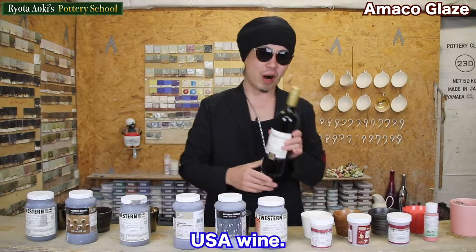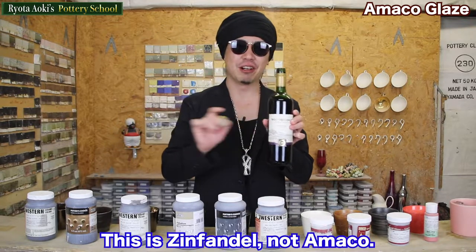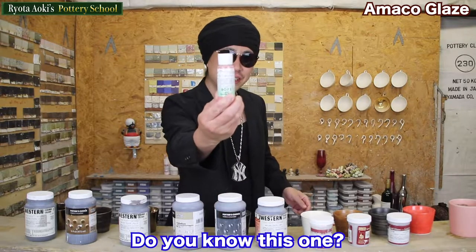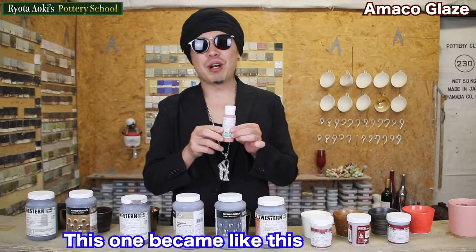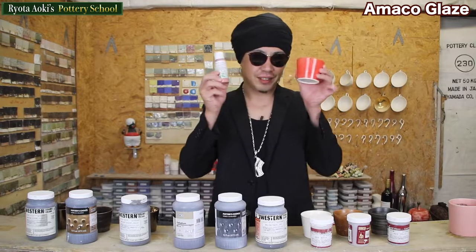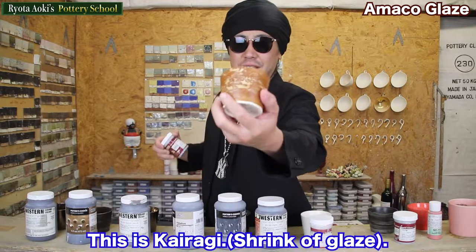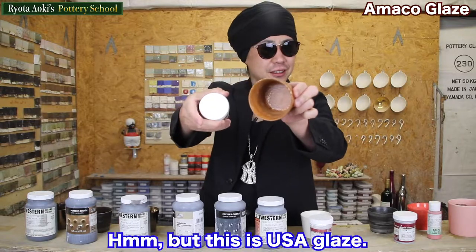You can buy these glazes on the internet. Do you know this one? This name is Italian Tomato. This one became like this after firing. Next, Aroya Black — like this. Aroya Brown. Yes, this is Kairagi. It's Japanese style, but this is a USA glaze.